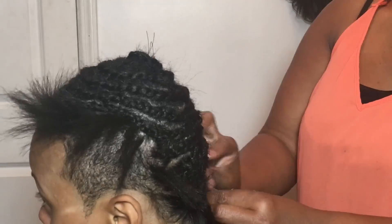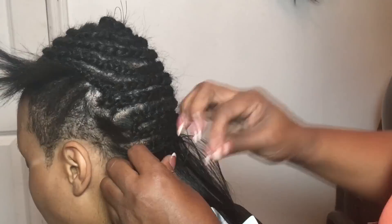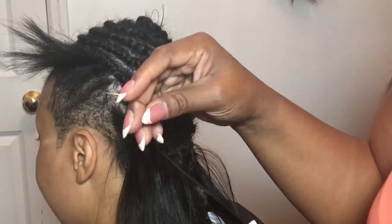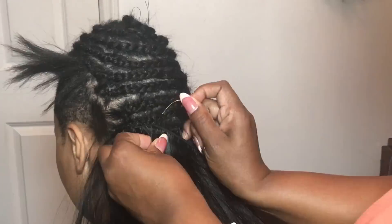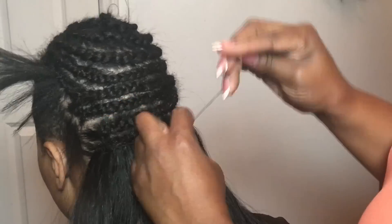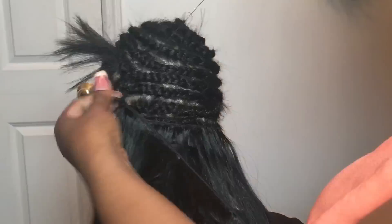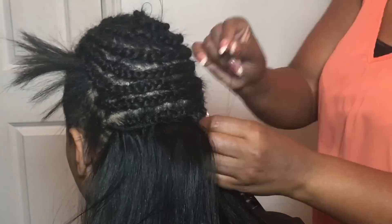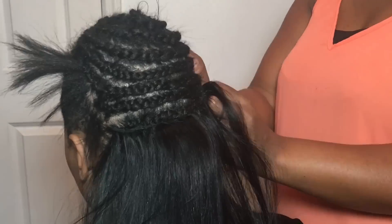We got the braids down. I left the perimeter of her hair out for the cover-up since that's long enough. I'm going to start from the back and use two packs of hair from my line — lengths 18 and 16. I'm using the fold-over method and going back and forth to make sure all the gaps are filled, going in between and under the braids to make sure everything is secure.